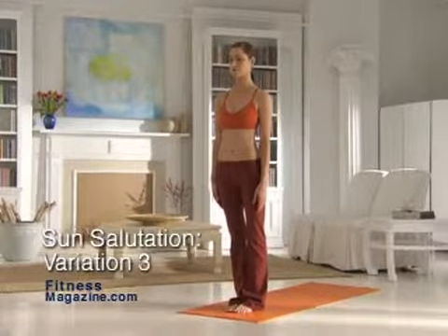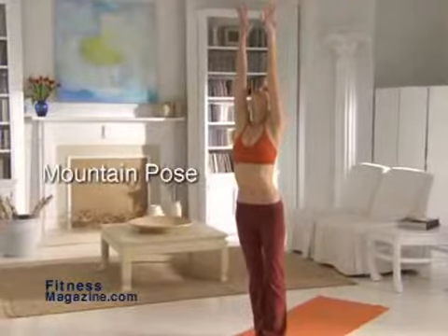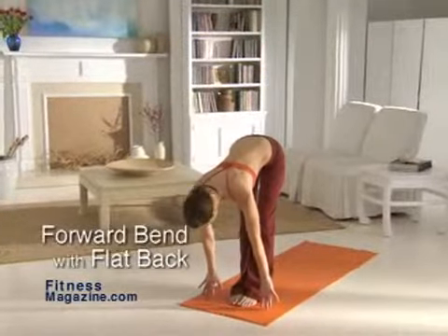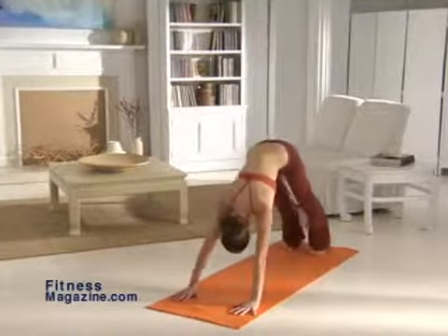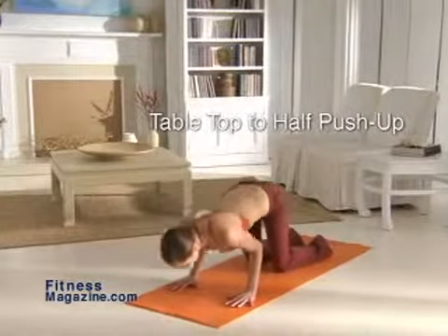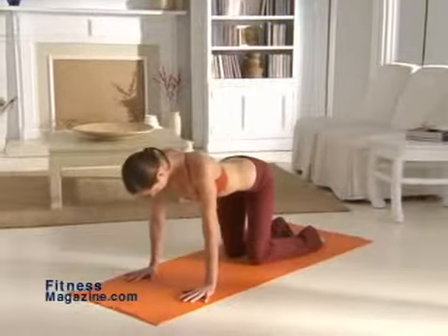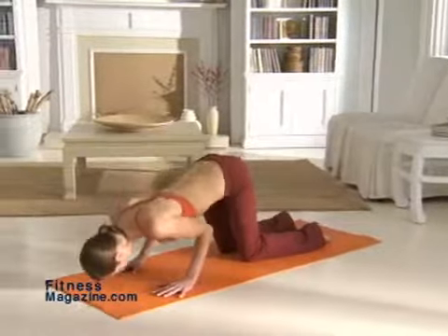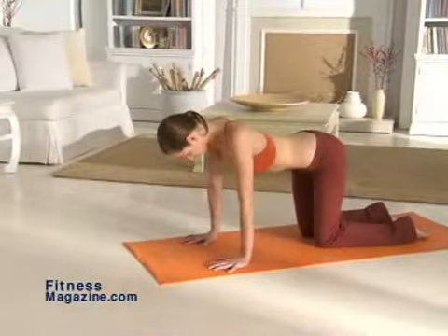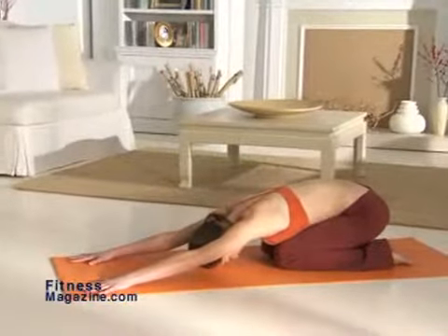Sun Salutation Variation 3. Stand tall with your feet together. Inhale and raise your arms over your head as you go into the mountain pose. Now exhale as you swan dive forward into forward bend. Next, move into flat back, inhaling as you raise your torso. Jump backwards into downward dog. From downward dog, get on your hands and knees into table top. Bending your elbows, do eight half push-ups — make sure you keep your elbows tight and your abs contracted. Stretch back into child's pose and hold this position, reaching forward through your fingertips.